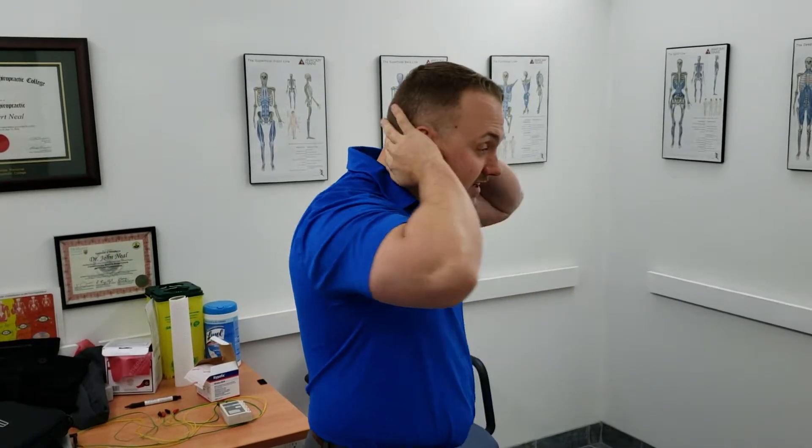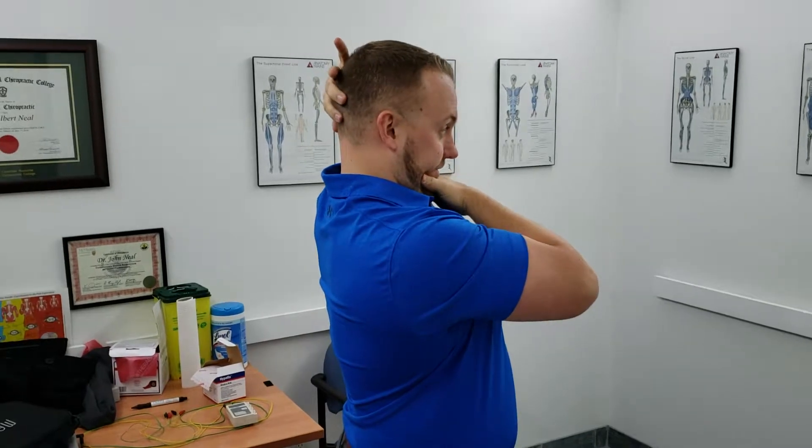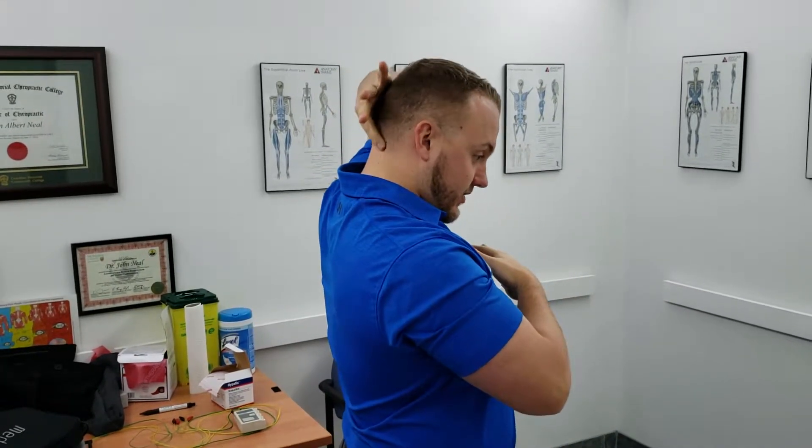These muscles up in here get quite tight. So what we can do is we can stretch that out. Very simple stretch — put one hand here just above your chin and one hand here on the back of your neck, and what you're doing is you're pushing this hand in and you'll feel a stretch right up through here.